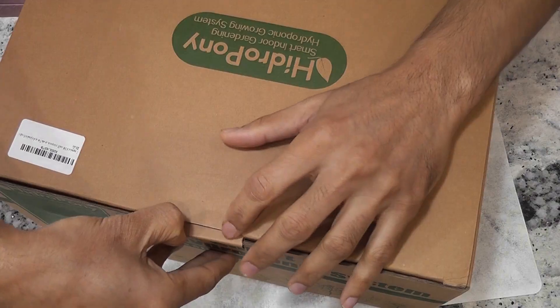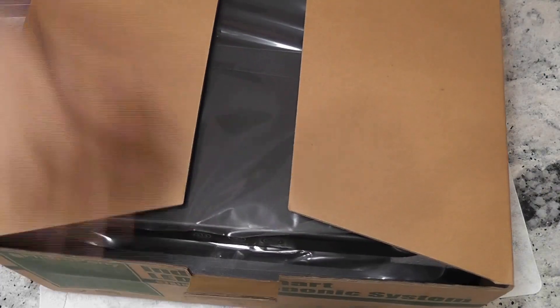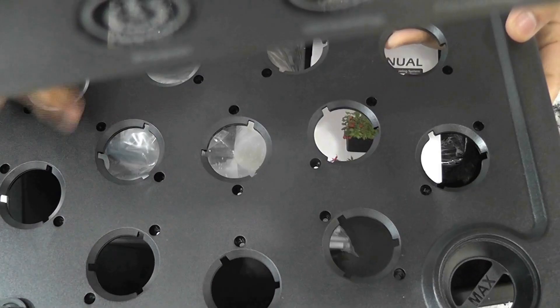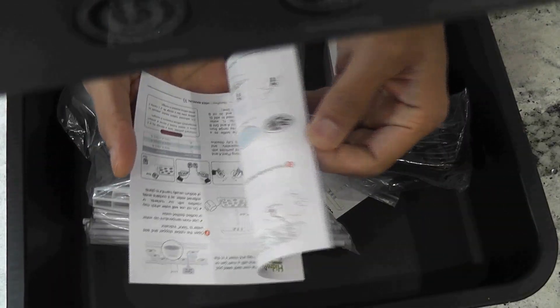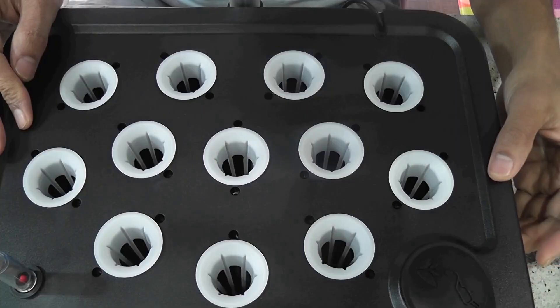Hi friends. I recently reviewed a hydroponic system called Hydropony and I mentioned that I started my first experiment with it. I just got the results from phase 1 testing. Let's go through this growth cycle and check the results.